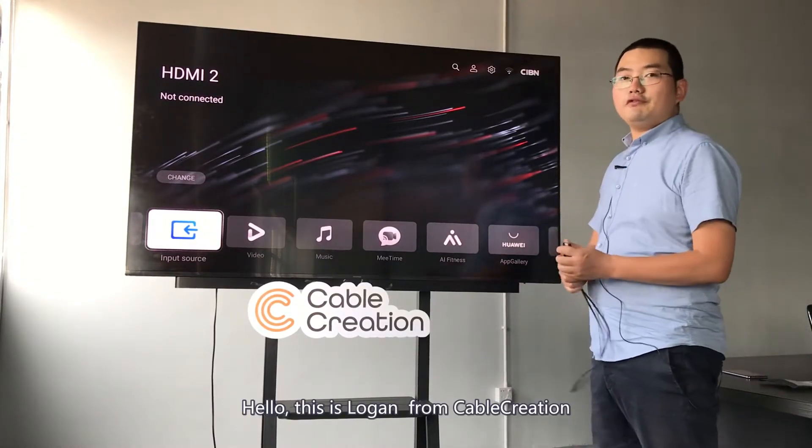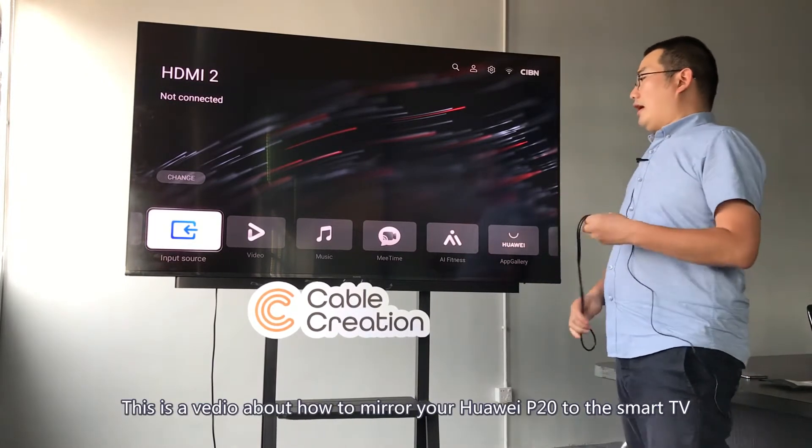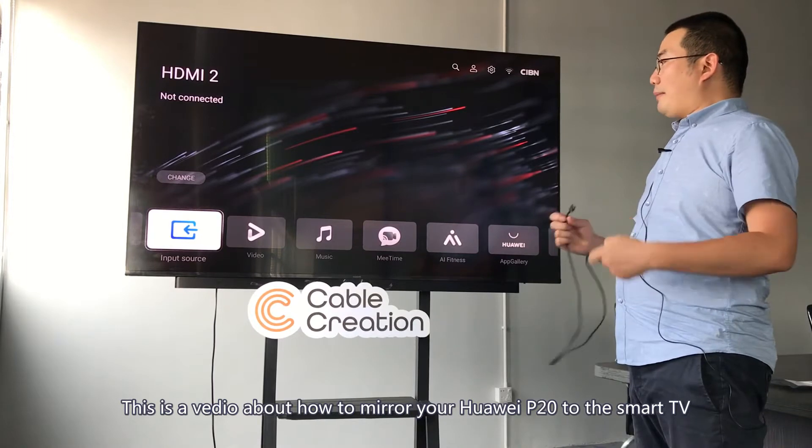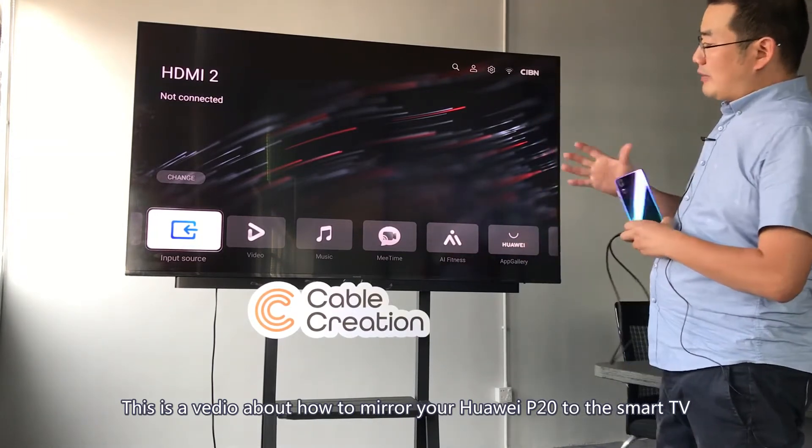Hello, this is Logan from CUBE Cushion. This is a video about how to mirror your Huawei P20 to the smart TV.